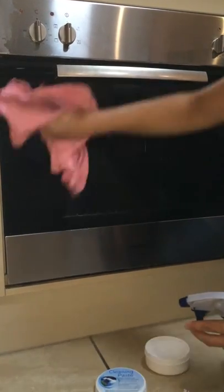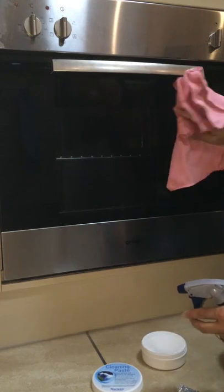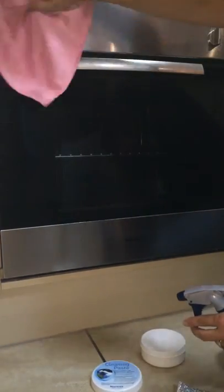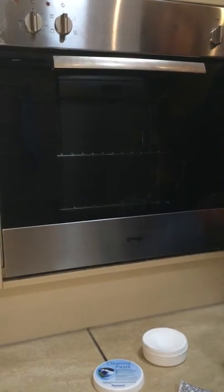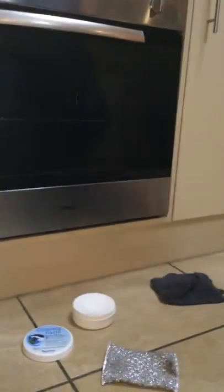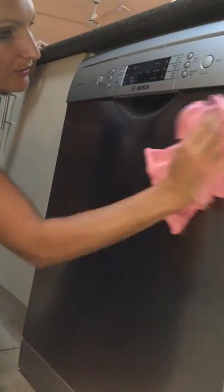On the inside of my stove oven, there's some run-down residue I can't get in to clean off. But anyway, you can see the difference. If you just move to this side, you can see my dishwasher — stainless steel again — so I'll show you how quick and easy it is to clean off stainless steel.